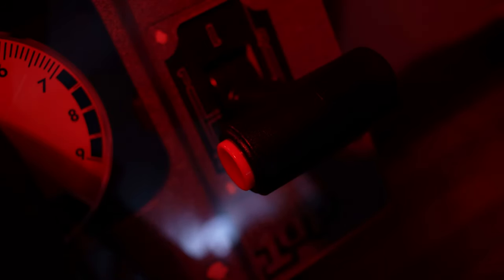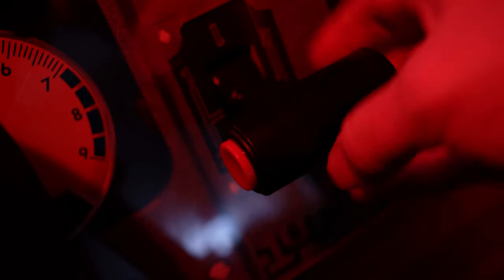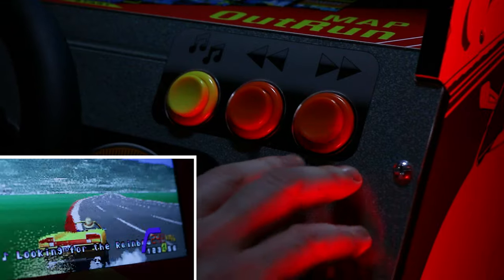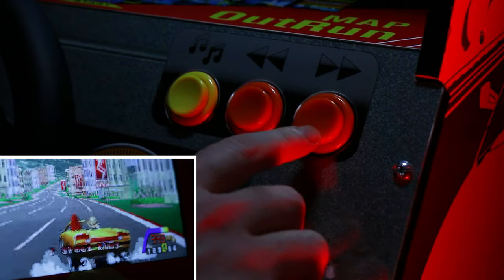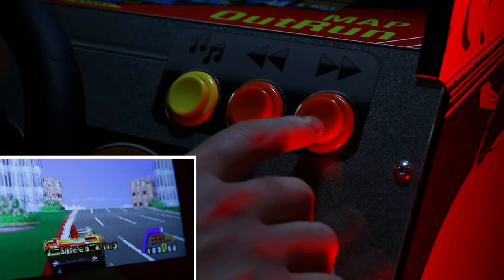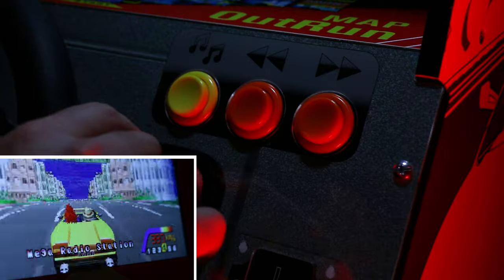I could maybe see someone with decent upper body strength snapping this in an intense session, particularly if adult beverages are involved. The other buttons — the start button and the music selection buttons — aren't anything special. You don't use them for gameplay and they serve their purpose just fine. It should be noted that the music buttons only work with Outrunners.